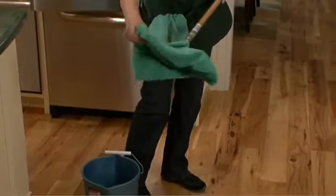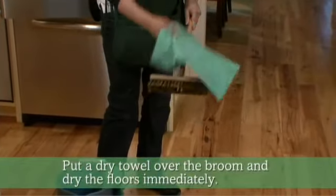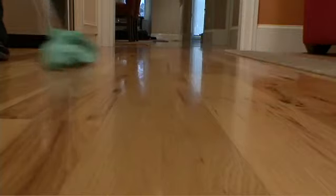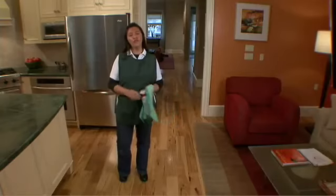Use a dry towel the same way, and now we have to dry the floor right away. Now our floor is clean.